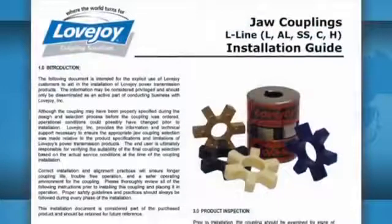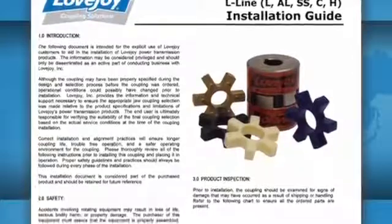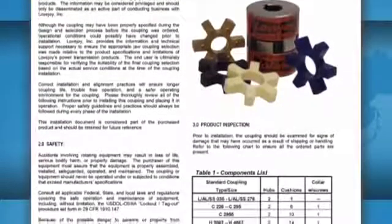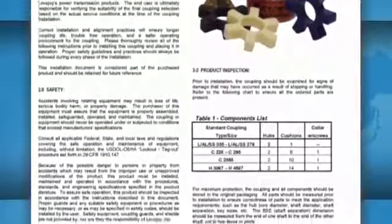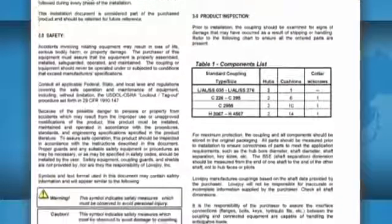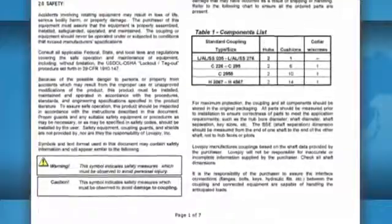It is always recommended to keep a copy of the jaw coupling installation guide readily available when installing a jaw coupling. This guide contains charts that show the allowable coupling misalignment and the torque settings for tightening the set screws. Some installation guides also contain performance and dimensional information important when confirming the coupling selection.